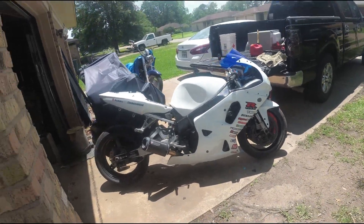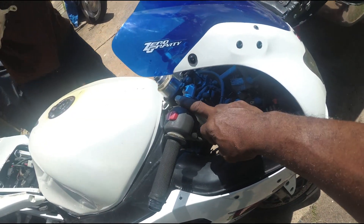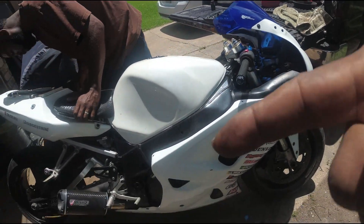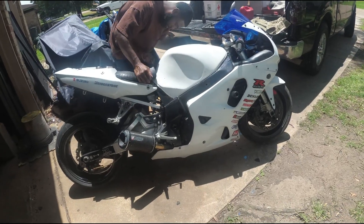Alright y'all, we got it. We still got to do the front brake on here — the bolt is messed up on it, so we need a bolt. But we got back brakes and we got engine braking, so you're going to shoot around the corner real quick.